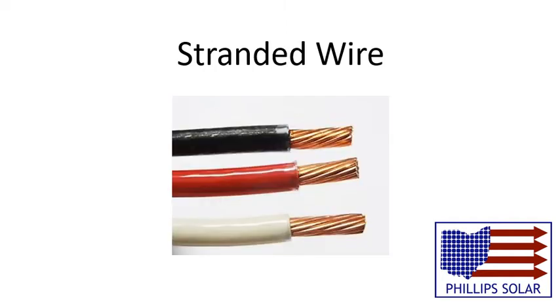Stranded wire is made out of a bunch of copper wires bundled together without individual wire insulation. It's more expensive to make than solid wire because of the extra steps involved in the manufacturing, but it does have its advantages. It's used for projects where it needs to be flexible and durable, like phone chargers or headphone cables.